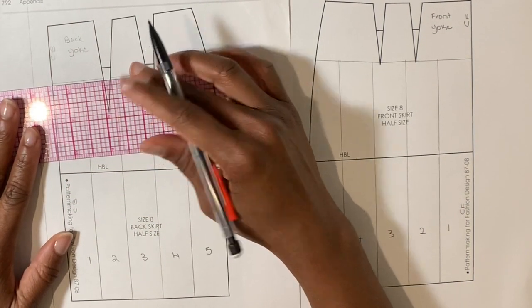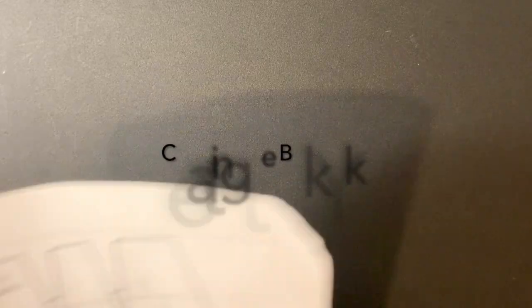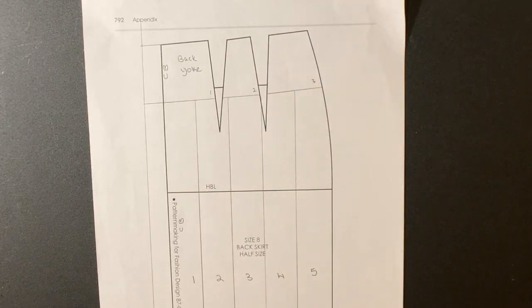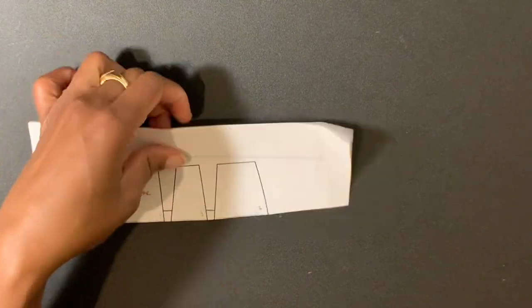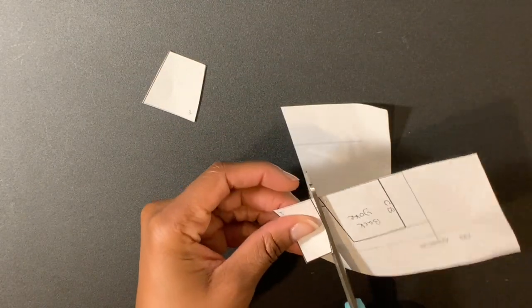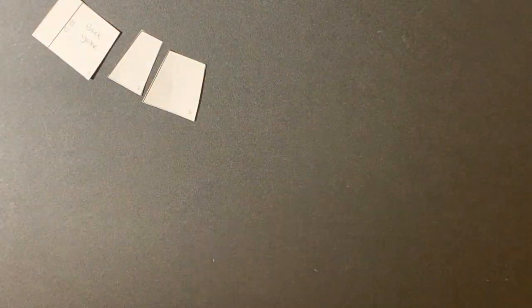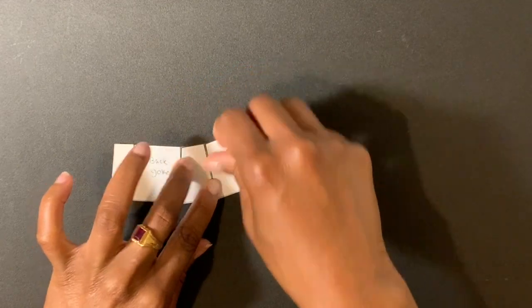Make sure all of your yoke lines are connected. Starting from the center back, number each section of the yoke. Cut out the back yoke pieces. Connect the pieces of the back yoke together and tape down.